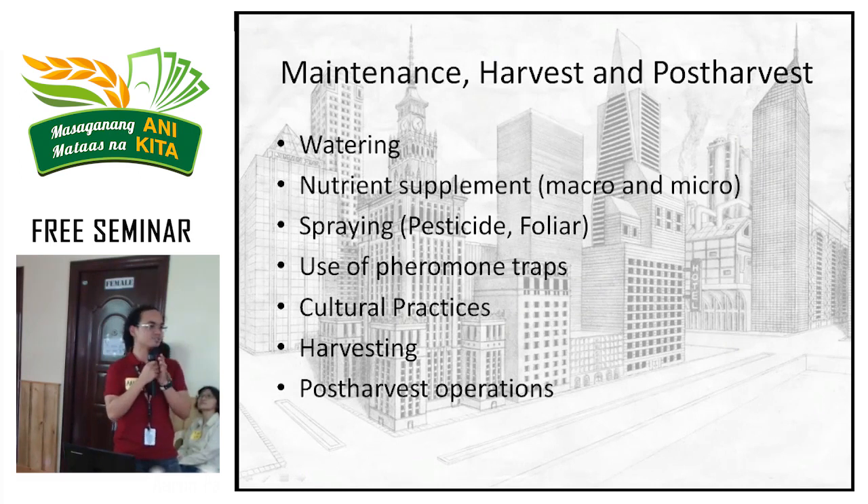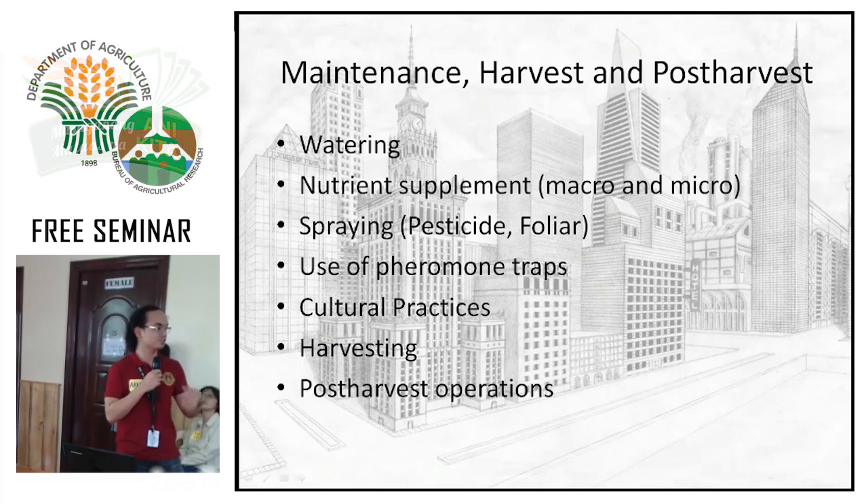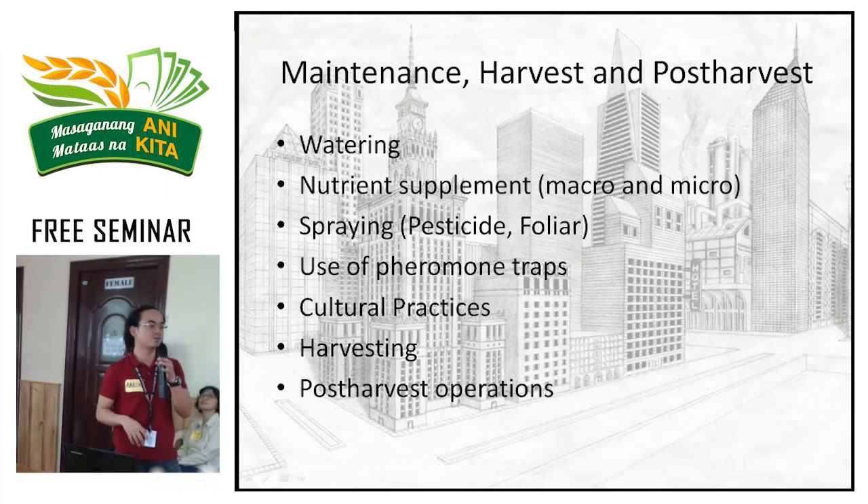Since we're using non-soil media like coco peat and rice hull — which have no natural nutrients — this is where the SNAP solution comes in, providing both macro and micro nutrients. It's like having soil with no nutrients; you supplement it with the solution. That's the logic: without nutrient-rich media, you need to supply nutrients externally. That's how our system works — the plants survive because we supply the SNAP solution.